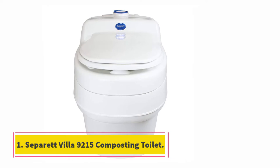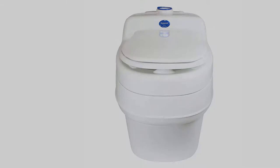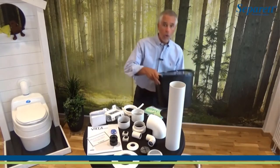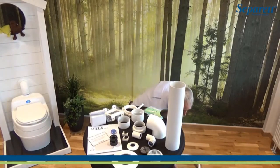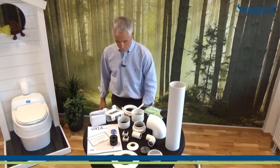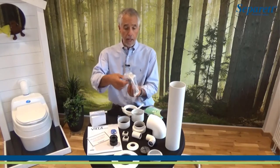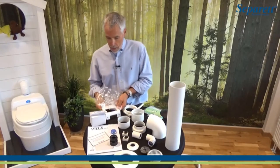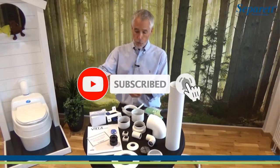Starting at number one: the Separett Villa 9215 composting toilet. Composting toilets work by evaporating liquid and controlling solid waste decomposition. This works best when urine and solid waste stay separate — and the name Separett is delightfully easy to remember. It uses Swedish design, so you get minimalist Scandinavian engineering, but the company has a US base so you have full access to local customer care.